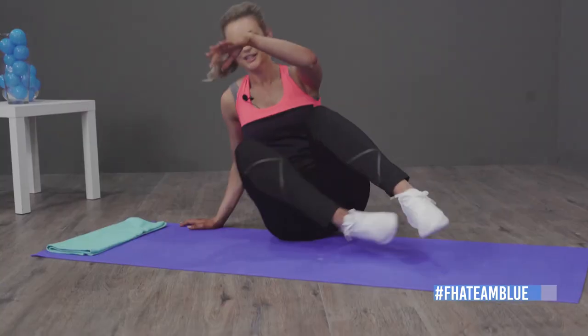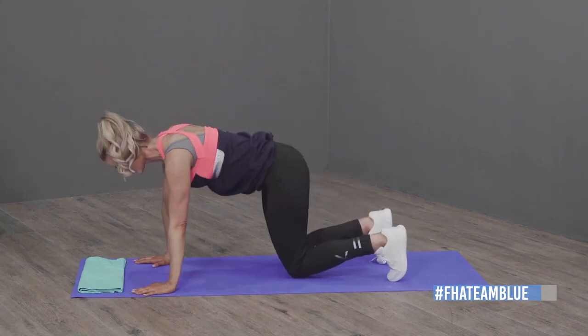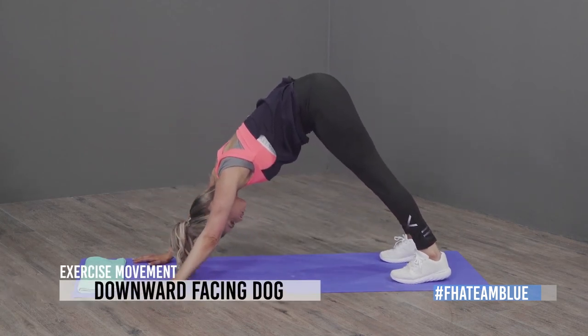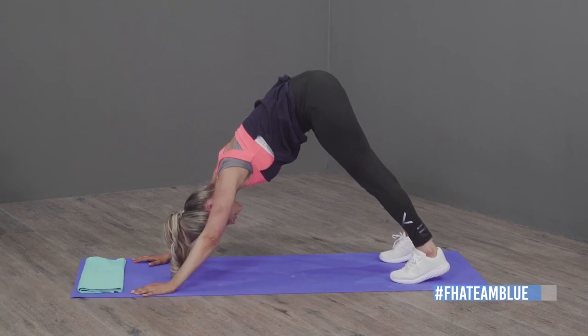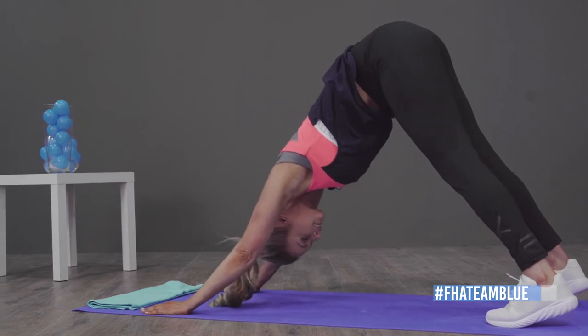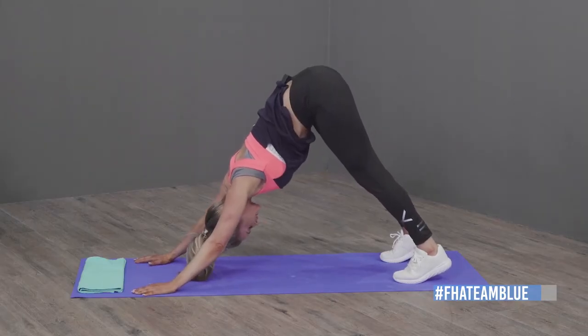We're going to do two yoga exercises. I even have to remind myself constantly to slow down and be calm, so it's really good for me too. We're going to start with downward dog. Get your head between your shoulders, and try — if you can — to get your ankles on the floor. Push out like this and we're just going to hold it for 30 seconds.